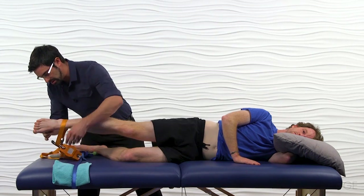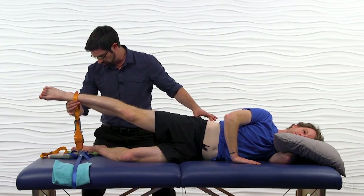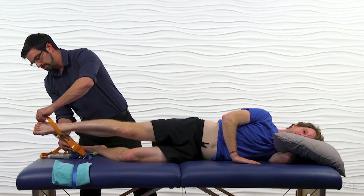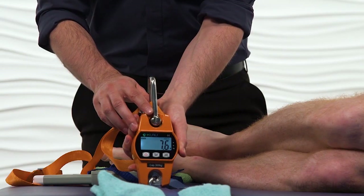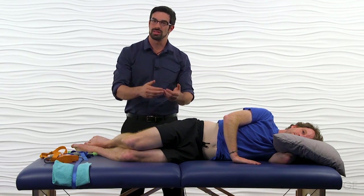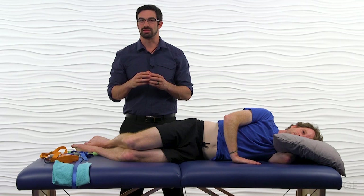We'll go ahead and reset the dynamometer. Now that it's reset, we'll put them into that position. Keep that knee nice and straight. When you're ready, go ahead and push up — push — and then back down. We then look and we get a reading of the dynamometer at 7.6 kilograms of force. So now we've quantified exactly how strong that muscle is. We can compare to the opposite side and use that dynamometry value to test and see the true strength of the athlete's muscle.